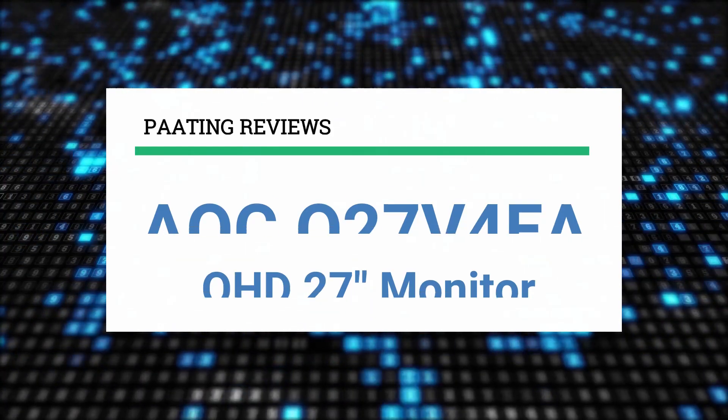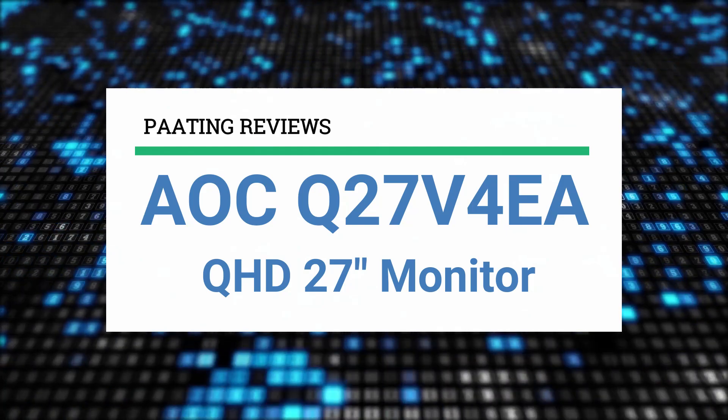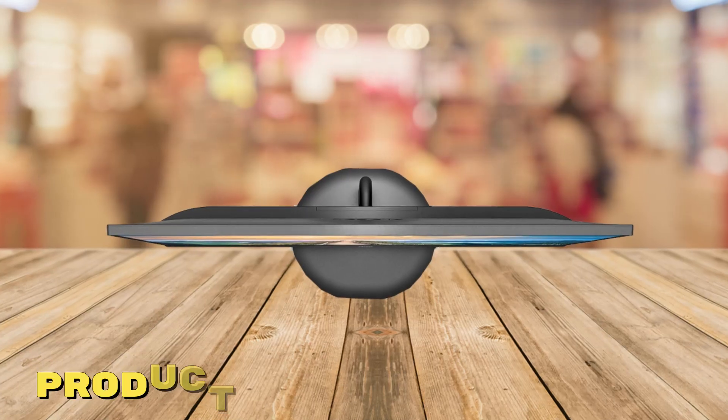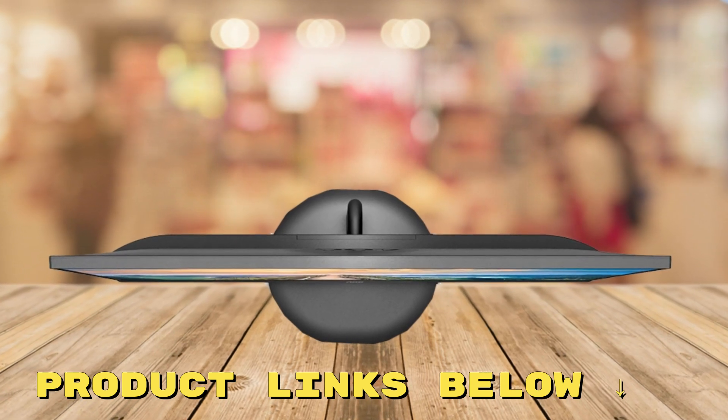Today I'm going to review the AOC Q27V4EA QHD 27 inch monitor. At any point during this video, if you'd like to check out this monitor for yourself and get it at a fantastic price, make sure to check out the links below this video.